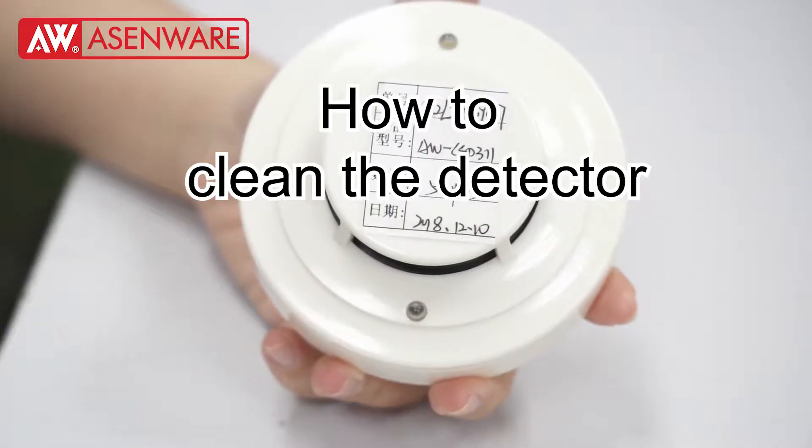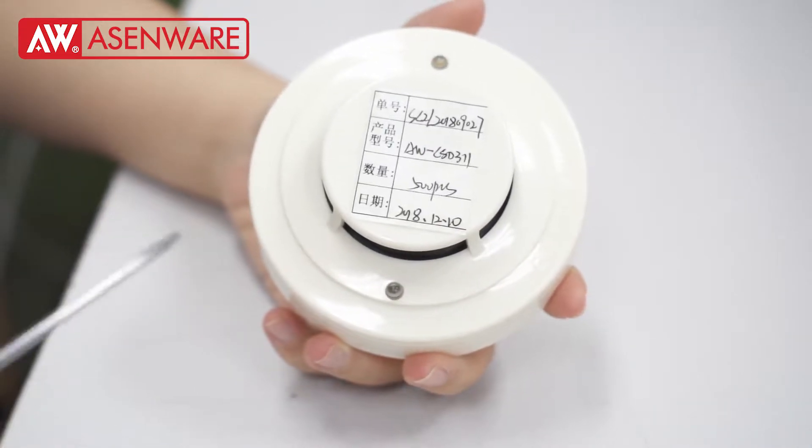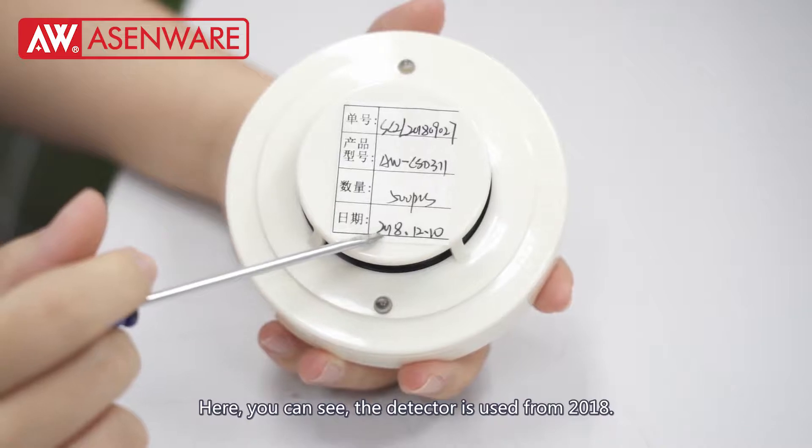Hello dear friends. Today we are going to show how to clean the detector. Here you can see the detector has been used since 2018.